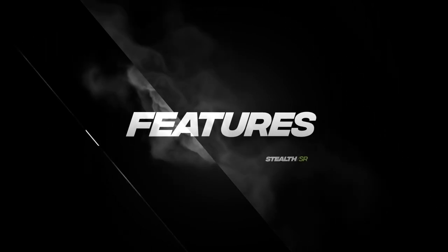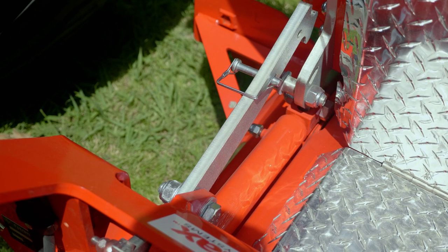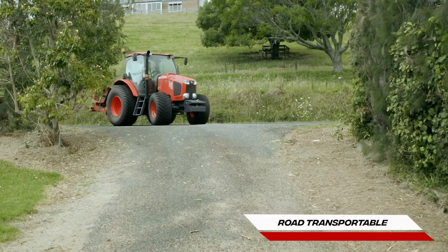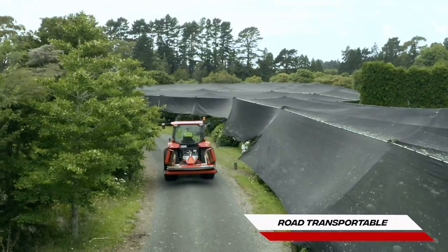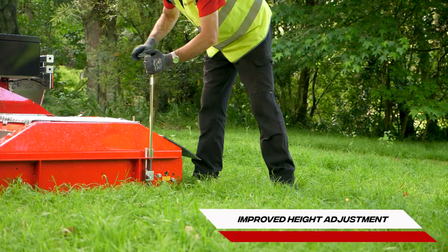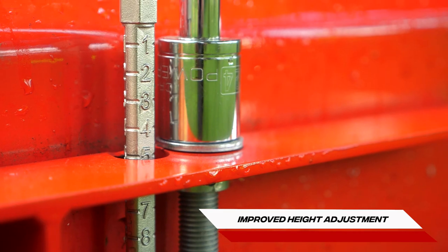Featuring everything you love about the Stealth series. Remote unlock provides complete control of the mower wings from the tractor seat. Wings fold and lock securely for quick and easy road transport. Change cut height in under 15 minutes with the improved height adjustment system, featuring positive up and down movement.